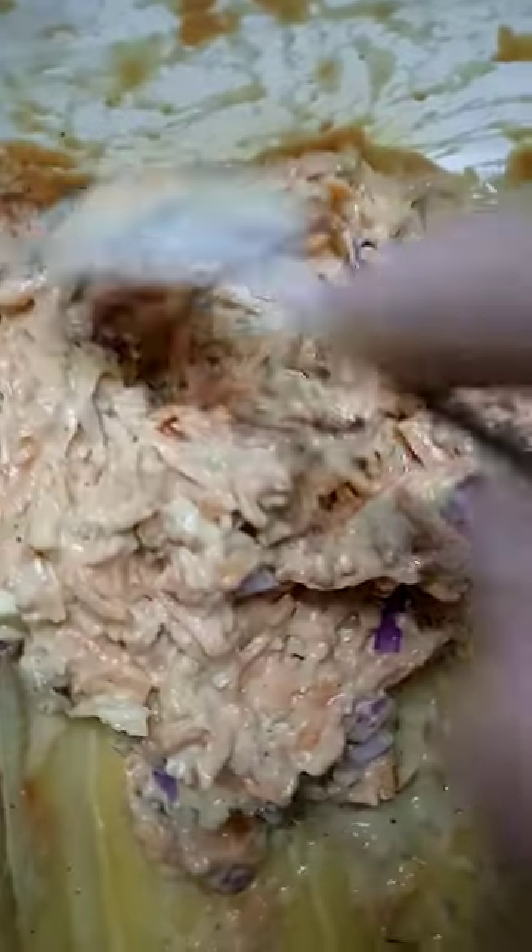Frying, mixing vegetables. This is it. So yummy, yummy.